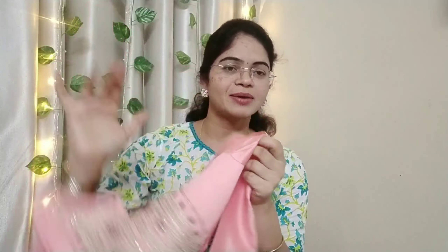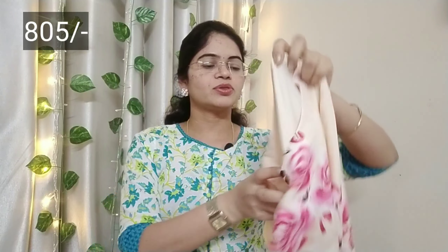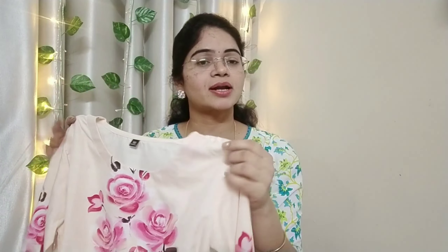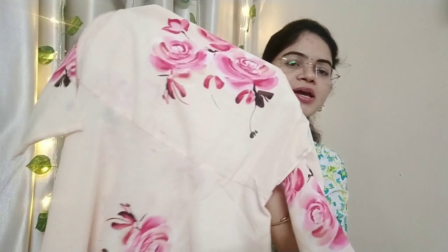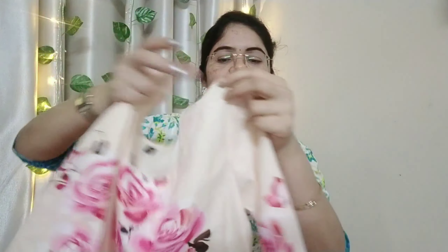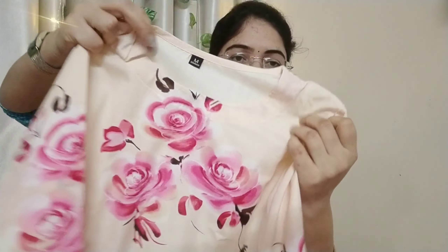If you want to buy it, you can purchase it. This cloth is a floral print. The cloth is very soft, very comfortable, and very thick.